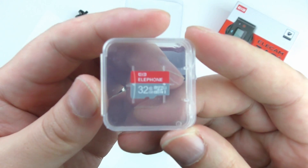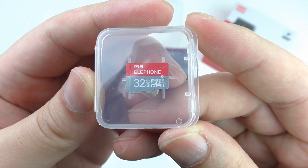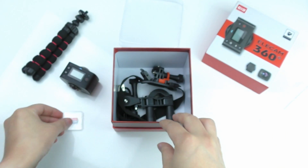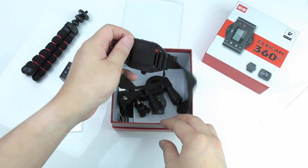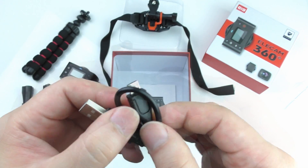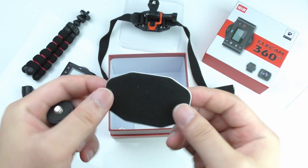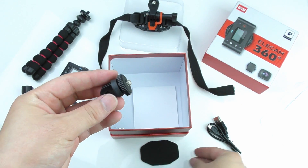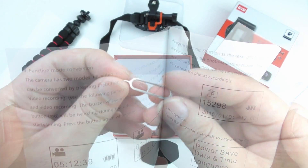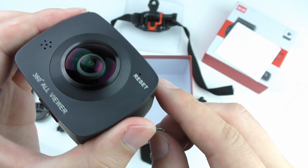Extra included in this version is also a 32GB micro SD class 10 card from Elephone. Some standard accessories like a helmet and bicycle holder, a micro USB cable to charge, a 3M sticker, buckle, and an English user manual. And last, a small pin that can be used in the reset hole.